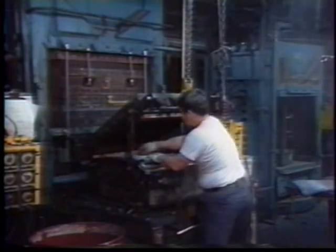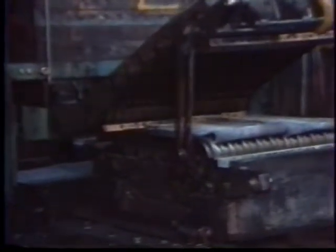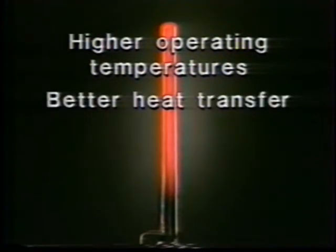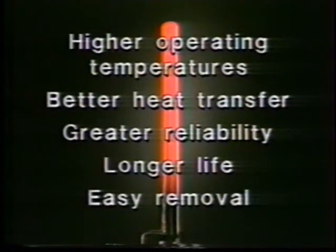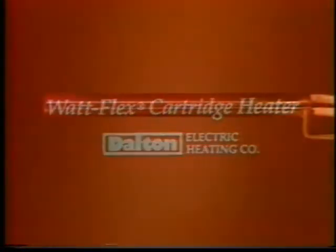Many of today's modern manufacturing processes require the use of localized heat — efficient, precise, responsive heat. The kind of heat best provided by cartridge heaters. Today there is a cartridge heater whose performance puts it in a class by itself: a cartridge heater that uses a revolutionary design to provide higher operating temperatures, better heat transfer, greater reliability, longer life, and easier removal from the bore — the Watt Flex cartridge heater from Dalton Electric Heating Company.